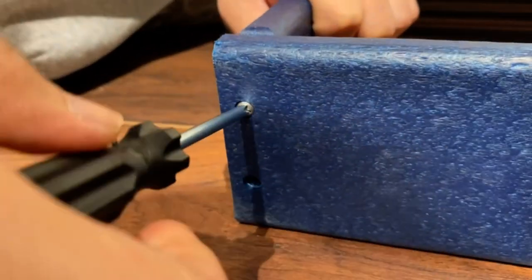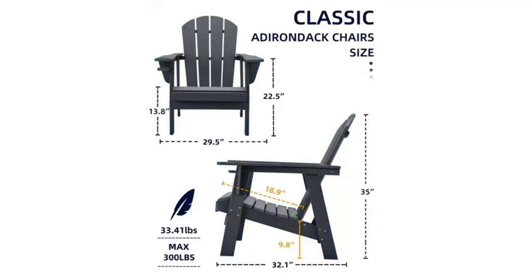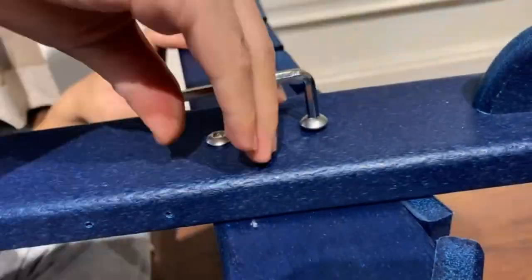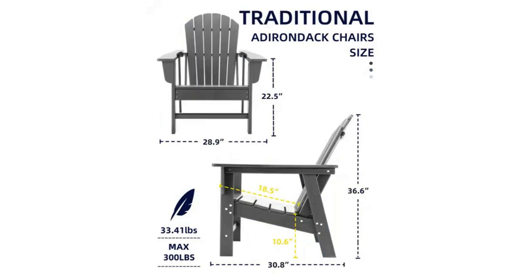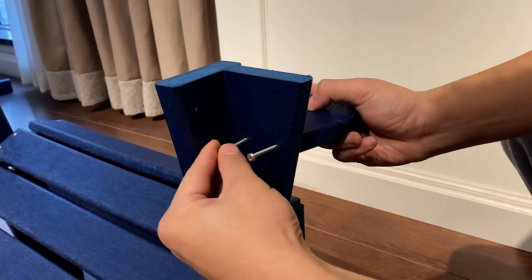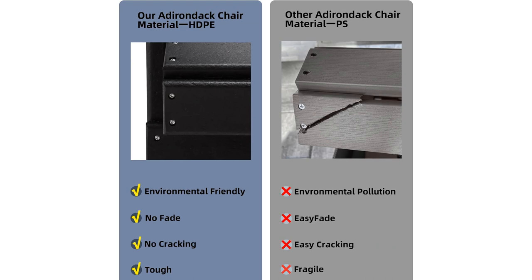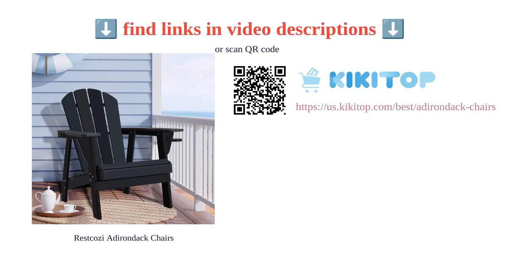The HDPE material ensures that the chairs will not fade, chip, crack, peel, or rot, making them low maintenance and easy to clean. Assembling the chairs is a breeze and they are lightweight for easy transportation. Customers have praised the chairs for their good quality, sturdiness, and comfort at a reasonable price. However, some customers reported issues with loose arms and screws, and found assembly challenging. It's important to note that despite being advertised as made in the USA, the chairs are actually made in China. Overall, the Reese Kozzi Adirondack chairs offer a comfortable and durable seating option for outdoor spaces.